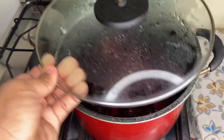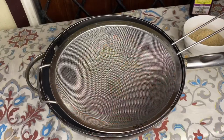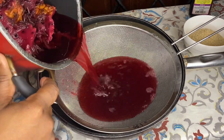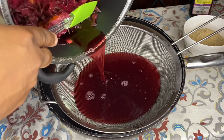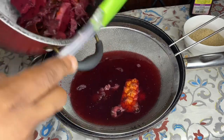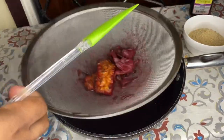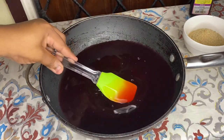So this is the next morning here. I'm going to strain it out and let you guys see. I have a pot here and a strainer, so I'm going to strain it out. This is going to be so delicious, guys. So this is how it's looking here so far.